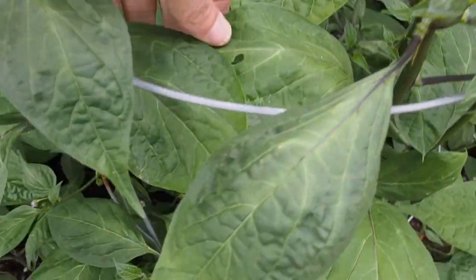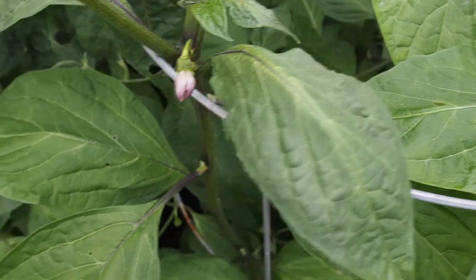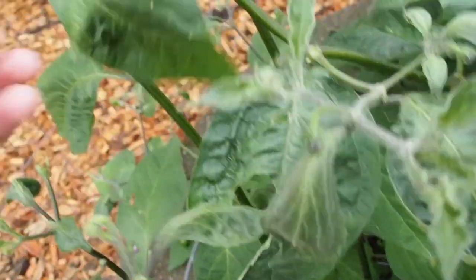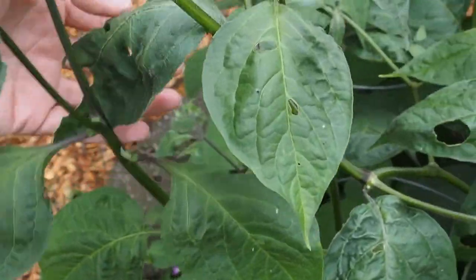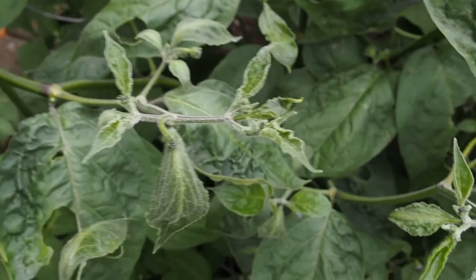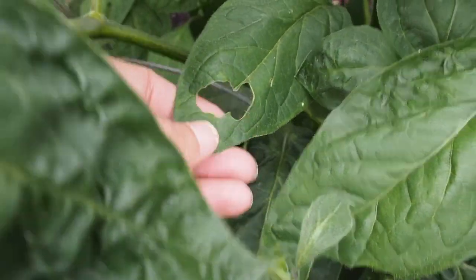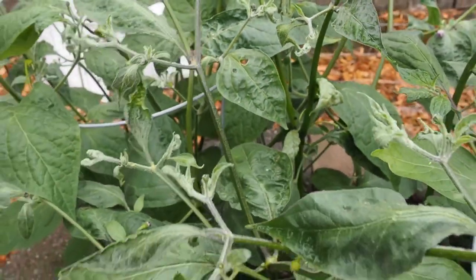I also noticed some of the leaves are getting munched on by something — I'm finding some holes on some of the plants. Here's one that's got a lot of leaf damage. I'm not sure what's eating those. I haven't found the culprit yet, but it might be some kind of a worm, though I'm not seeing any worms or any worm droppings. I'll keep looking and see if I can figure it out. Hopefully they stay away from the pepper pods.